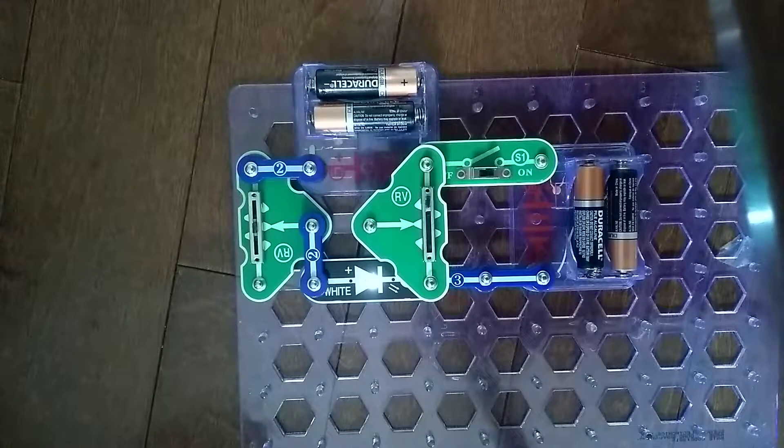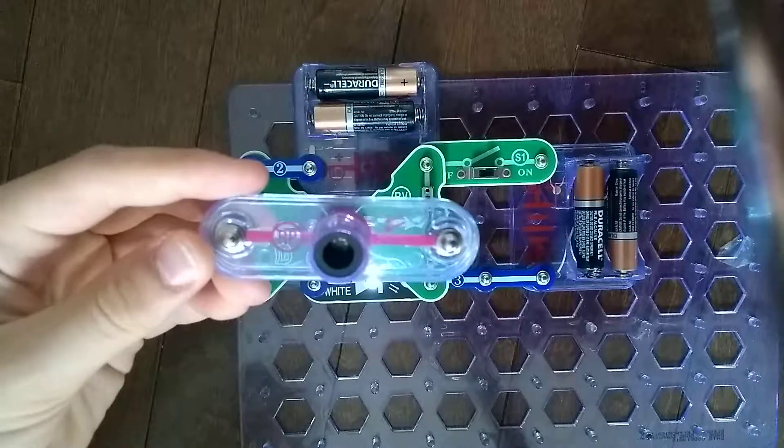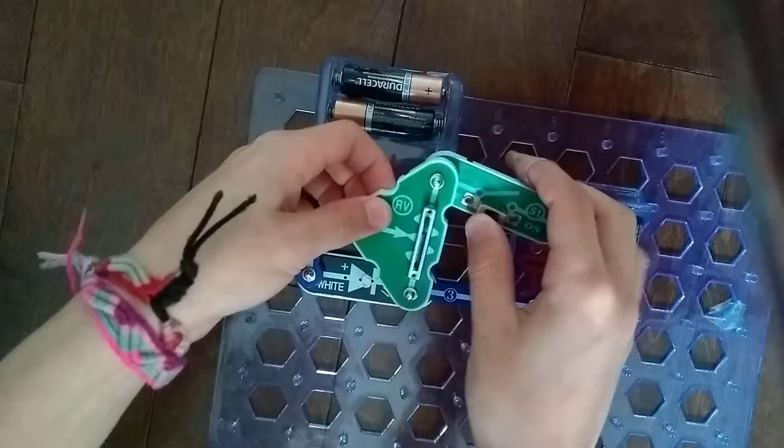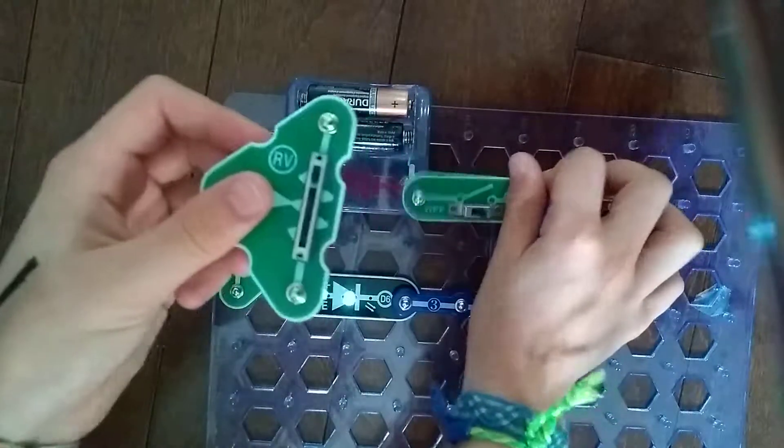Hey guys, welcome to another Snapsircuits parts video. In the previous video we did the RP photoresistor. Today we are going to do the adjustable resistor.